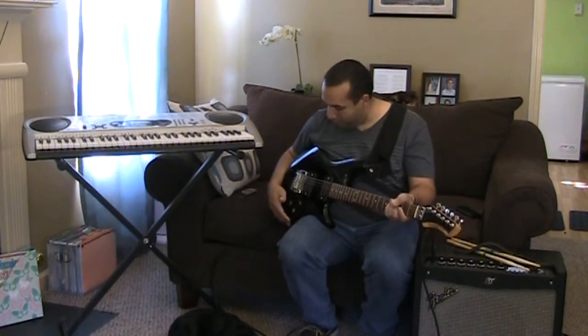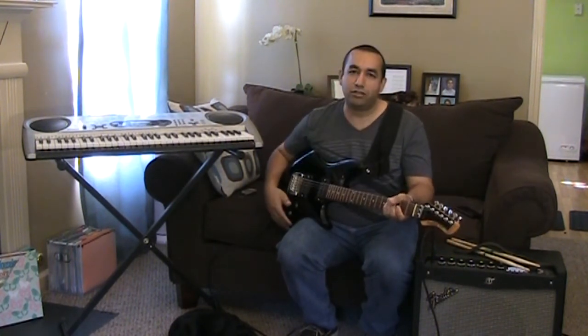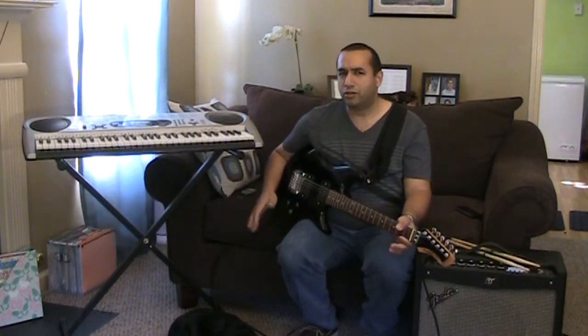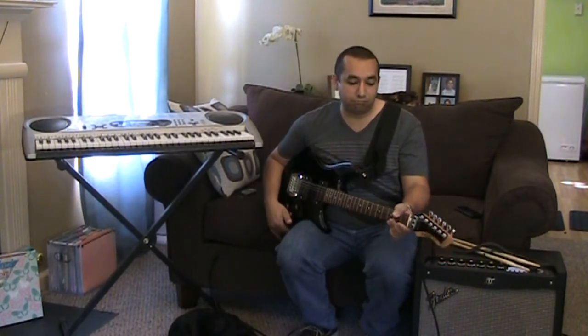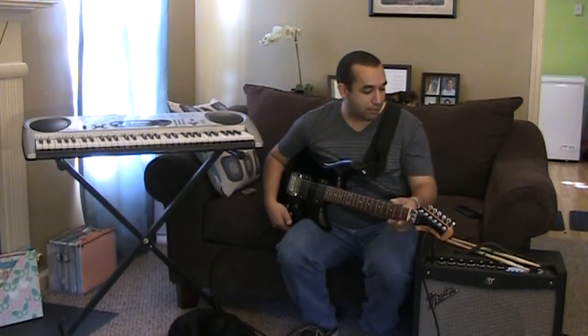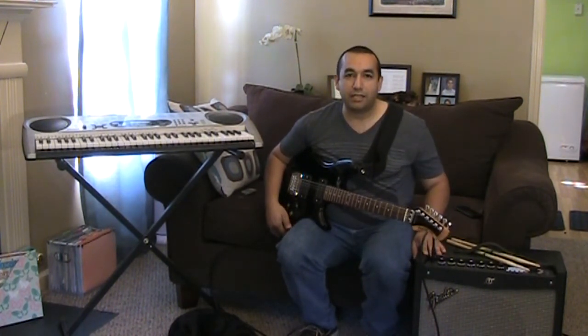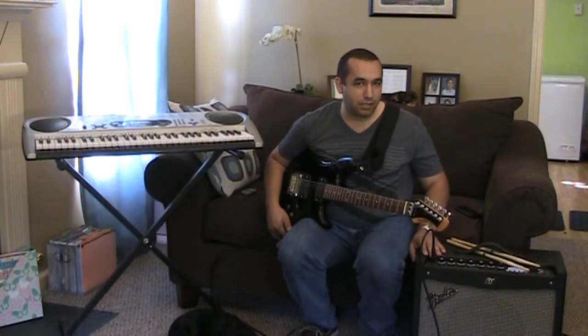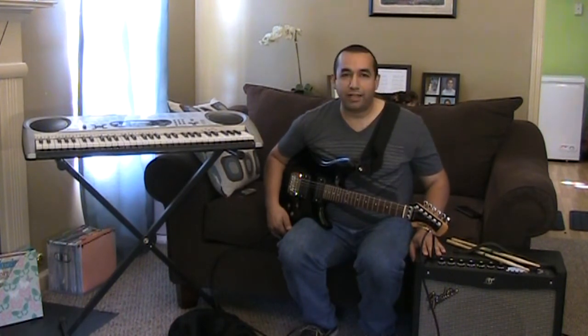I also have this Ovation Ultra GS electric guitar. I think Ovation is mostly known for their acoustic guitars, but this one is an electric one and it's pretty good. My newest addition right here is the Fender Mustang 3, 100-watt modeling amp.